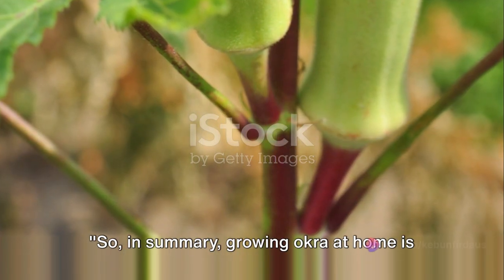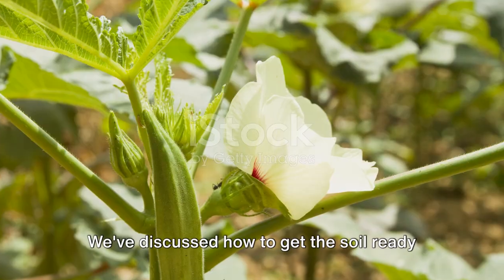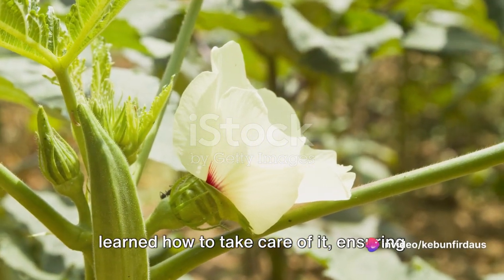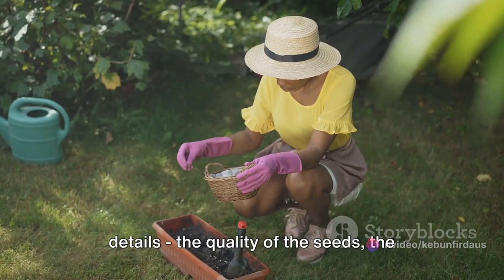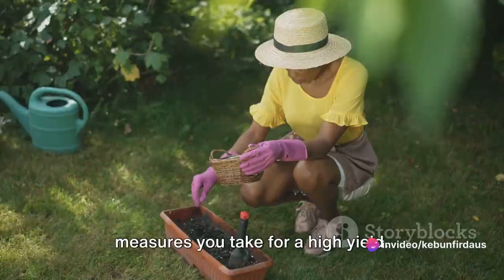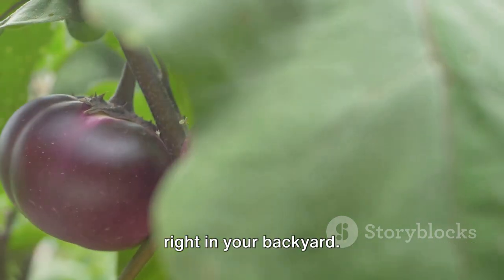In summary, growing okra at home is a simple and rewarding endeavor. We've walked through the whole process together, from selecting the best seeds to preparing them for planting. We've discussed how to get the soil ready and how to plant the seeds with care. Once the okra starts to grow, we've learned how to take care of it, ensuring that it thrives and gives us a high yield. Remember, it's all about the little details: the quality of the seeds, the preparation of the soil, the care you provide during the growth phase, and the measures you take for a high yield. Even if you're new to gardening, with a little care and attention, you can successfully grow delicious, healthy okra right in your backyard.